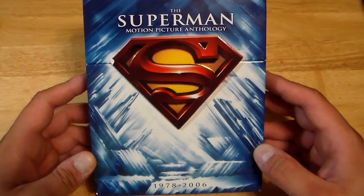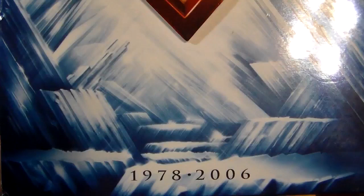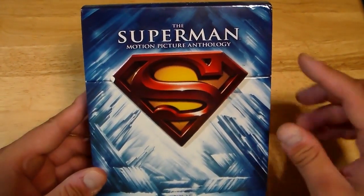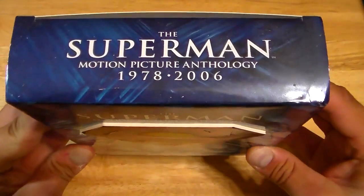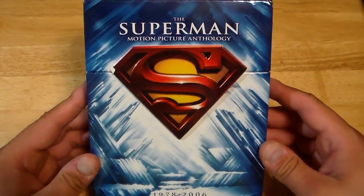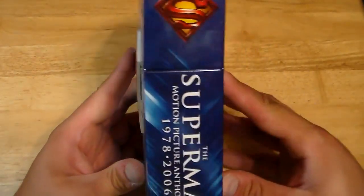I forgot how many cuts of the films there are, but there's a lot — 1978 to 2006. This Blu-ray set is amazing. I love the symbol there that kind of sticks out, as you can see. Fortress of Solitude — just a really, really cool box on the side.